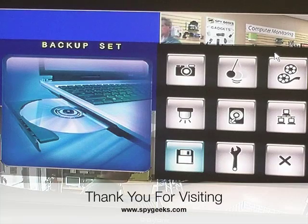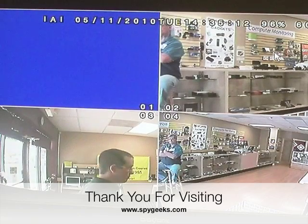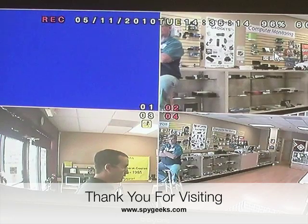Once you're finished, it's going to take you to the backup settings screen. To get out of that, we'll hit the menu button, and we're back to a live view. Now we can give our flash drive to police or whoever might need the actual recording that we just made.